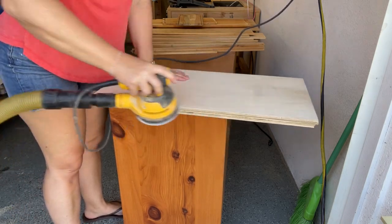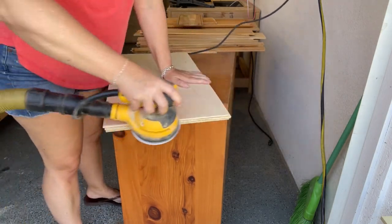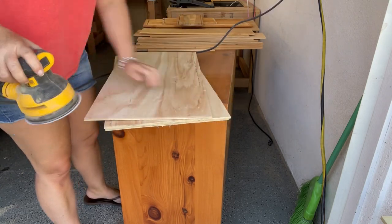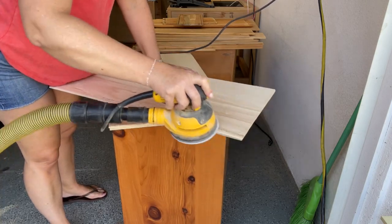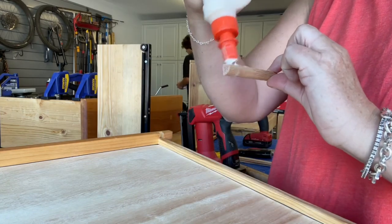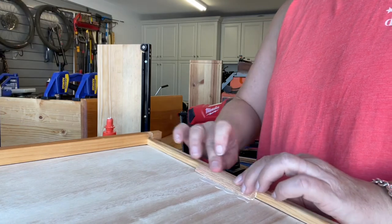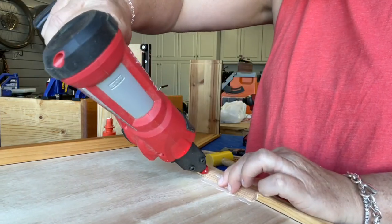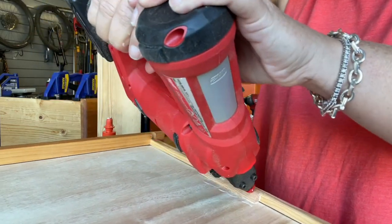I used some 220 sandpaper on my DeWalt orbital sander to smooth out the edges. I wanted to reinforce the new drawer bottoms with some quarter round cut into small pieces, then I just glued the bottom of the quarter round to the bottom of the drawer and also to the side. I used my 23-gauge pin nailer from Milwaukee for a little bit of extra stability.